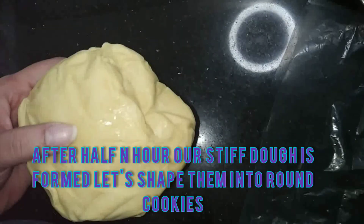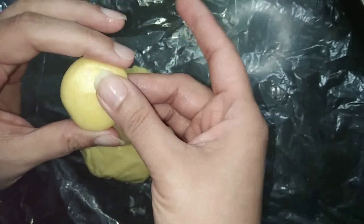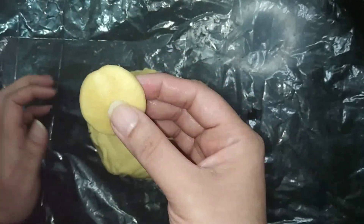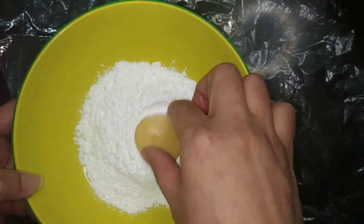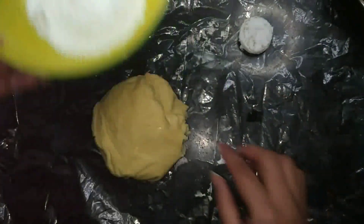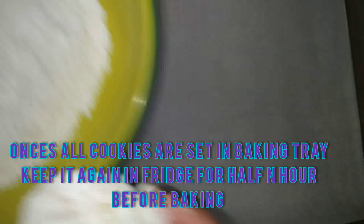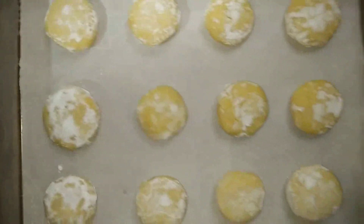After half an hour, our dough is set very nicely. Now let's just make balls from it and then flatten them out into a nice round circle. Now coat each one with powdered sugar. After you coat them with powdered sugar, place them on a baking tray lined with parchment paper. Now I'm going to do the same with the rest of my dough.